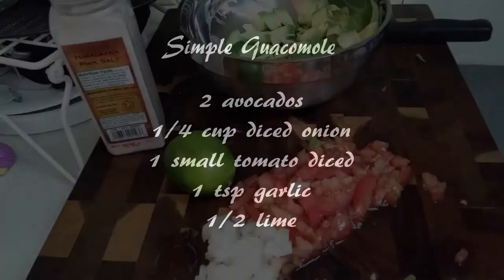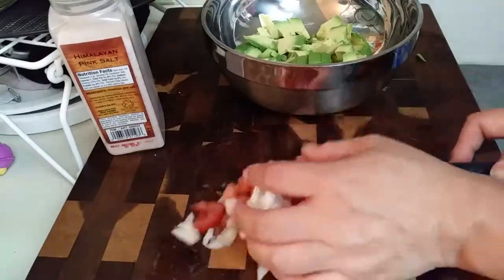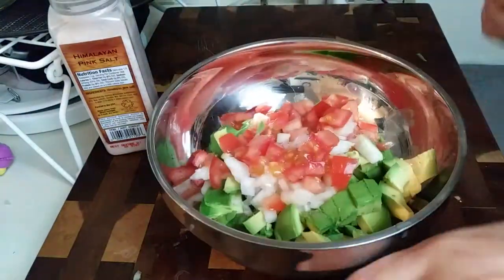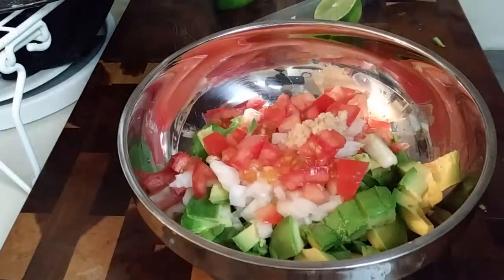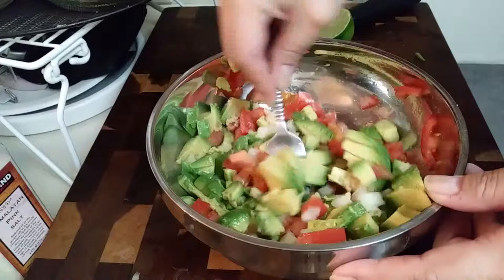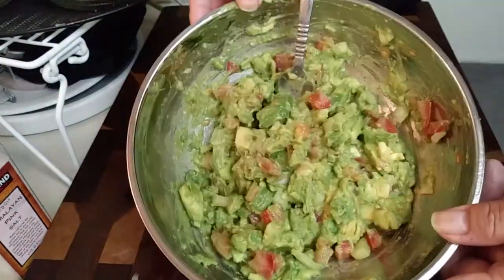Moving on to our simple guacamole. It's been about six hours and I went ahead and diced up my avocados, tomatoes, and onion — I'm going to place all these into a bowl. I'm also using the juice of one half of a lime, pre-minced garlic about a teaspoon's worth, and some salt. All we have to do is mash this up to our preference — if you like it smoother or chunkier, that's up to you. I ended up mashing mine until it's a little bit of both; I like a little chunk in there.